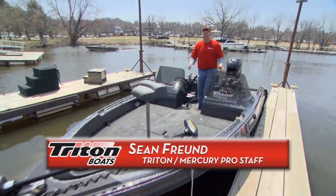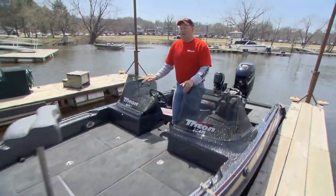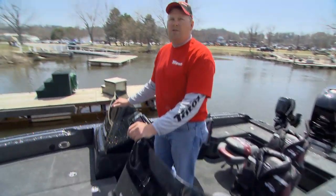Hi, my name is Sean Freund. I'm with the Triton Mercury Pro Staff team and I want to show you a little bit about how I set up my 216 Fish Hunter.